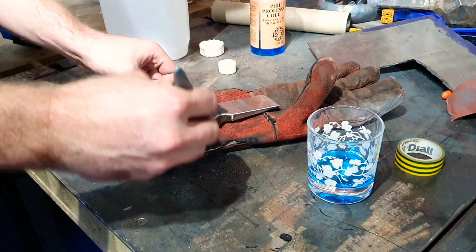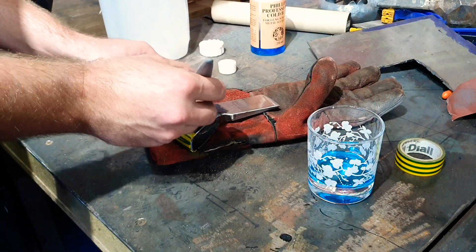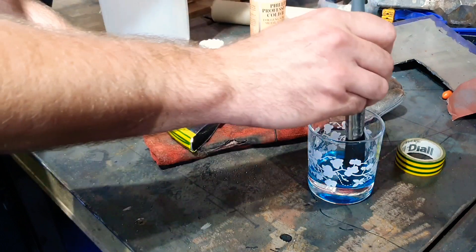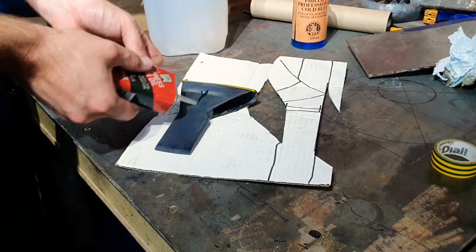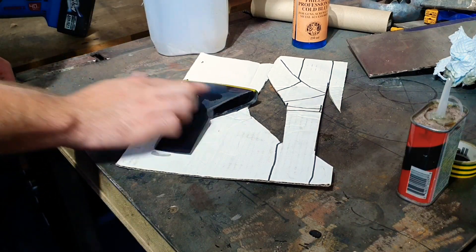I love the cold blue finish. If you've been watching my channel for a while, you probably already know that, but I just think it looks phenomenal. Such a quick and easy way to get a nice colour without having to worry about painting, because I hate painting steel. All right, there we go, cold blue done. Finally, we'll just give it a quick soak with some gun oil. Not only will that protect it from rust, but it gives it a really nice dark finish.